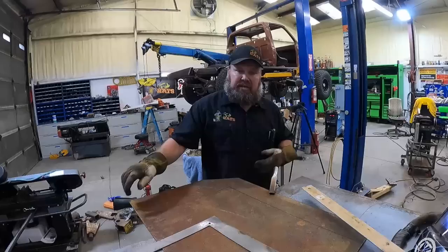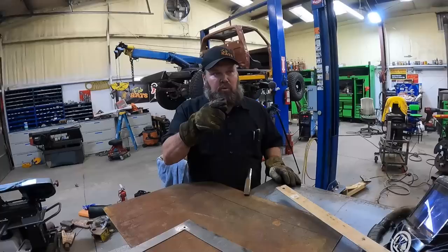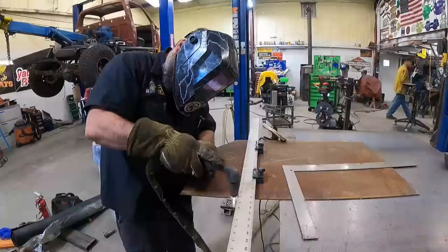We got some steel here - we're going to cut out some flat steel for the rock sliders we just put under. We're going to sheet the whole underside of it using all this steel. We'll get these cut out and then weld them in. You get them chopped, we'll make them fit.